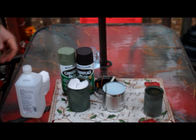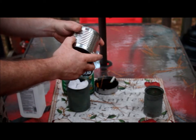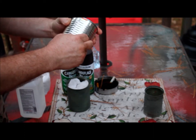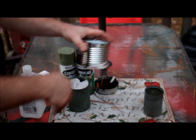So the first step is you take your can and get all the paper off that is on it. It's alright if you have just a little bit left, no big deal. If you're having trouble getting it off, soak your can in water — that way it loosens up the glue and the paper and gets it off.